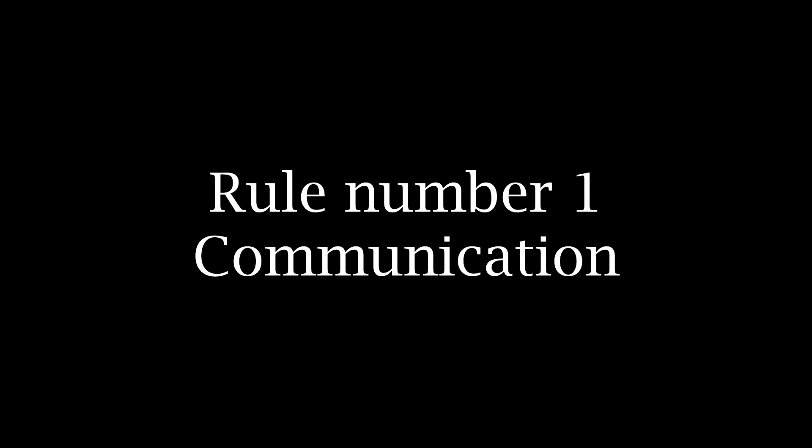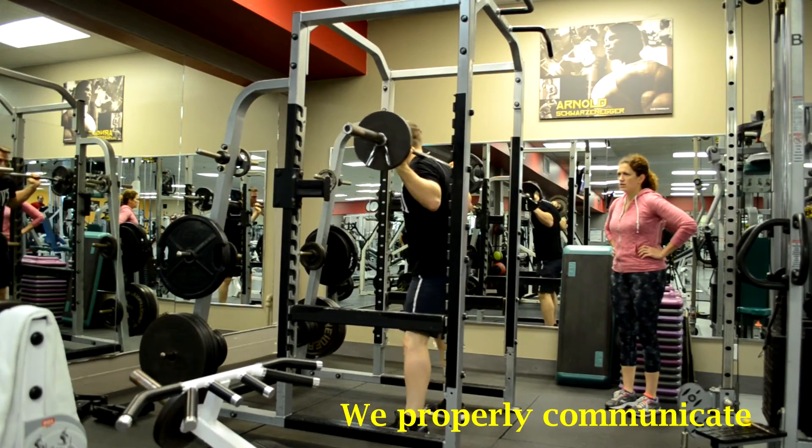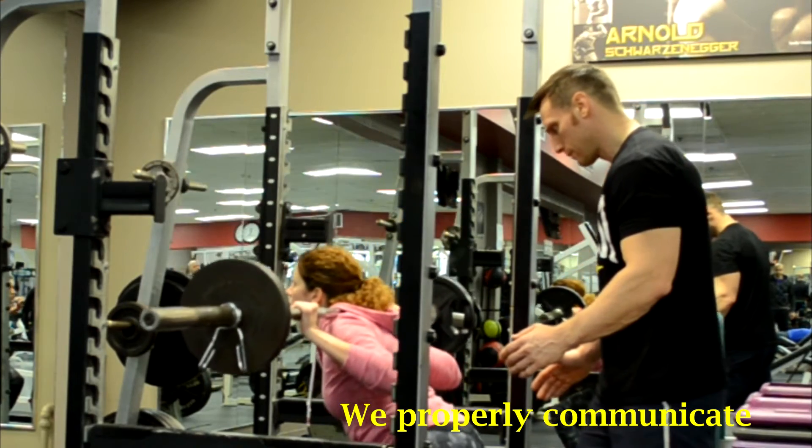Let's review some common problems aside from tandem lifting. Rule number one should always be communication. Your spotter needs to know what your target rep range is, so tell them whether you're aiming for eight, ten, twelve, or whatever. You also need to say 'now,' 'help,' or something if you think you're about to fail and drop the weight. Your partner is not clairvoyant. For example, if it's a super lightweight warm-up I tell Lee's 'no worries, I got this' and she can take a step back. On the other hand, if she's going for 15 reps I keep close and keep an eye on her just in case.